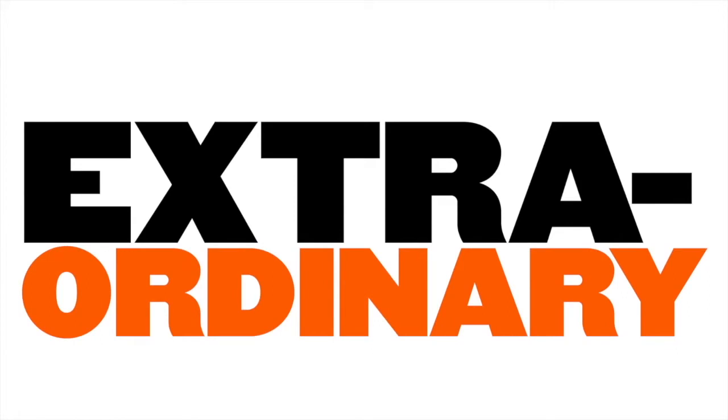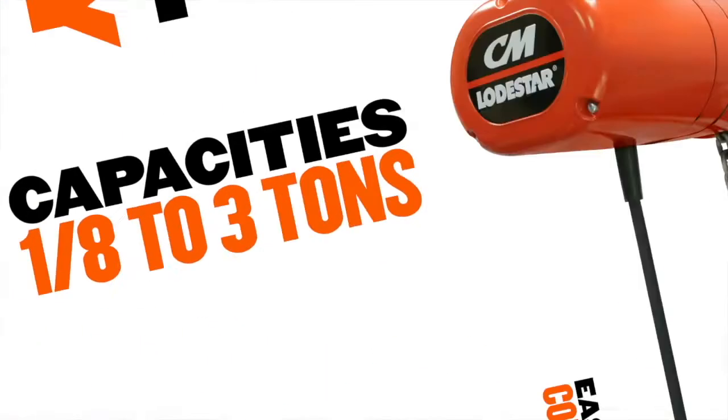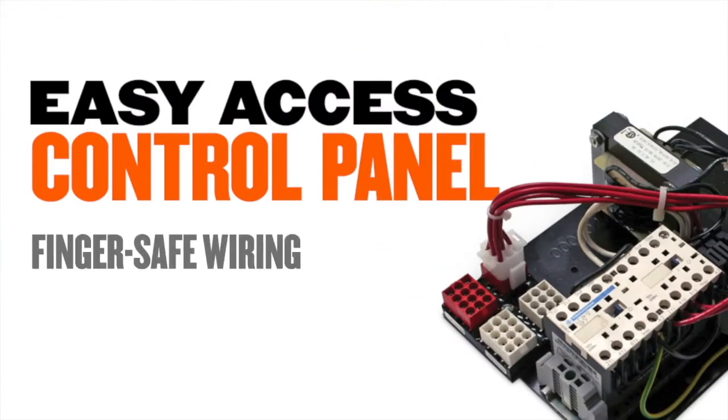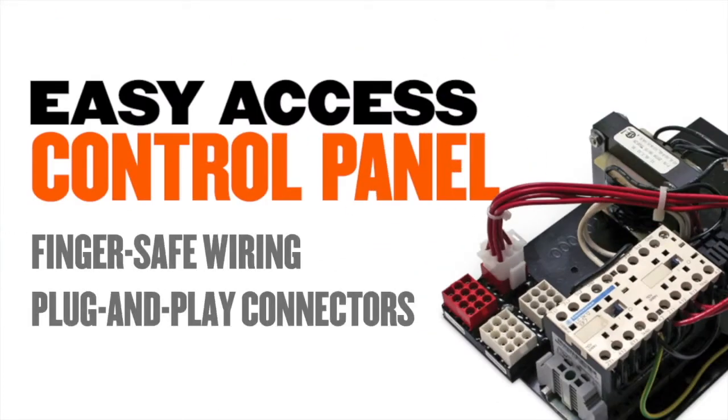The CM Loadstar is available in capacities from one-eighth to three tons. It features an easy access control panel, finger-safe wiring, and plug-and-play connectors for quick voltage change and fuse installation.